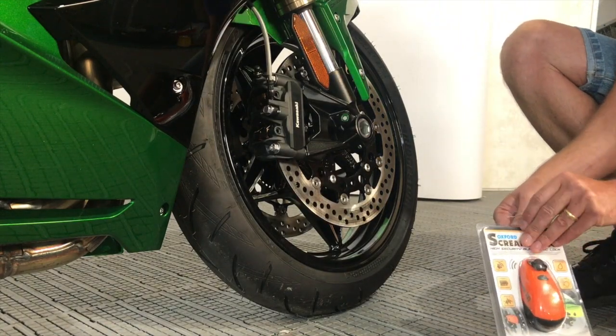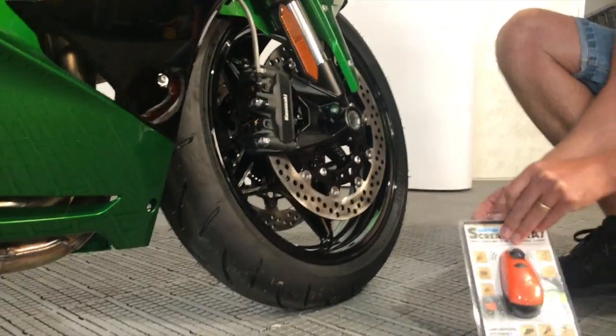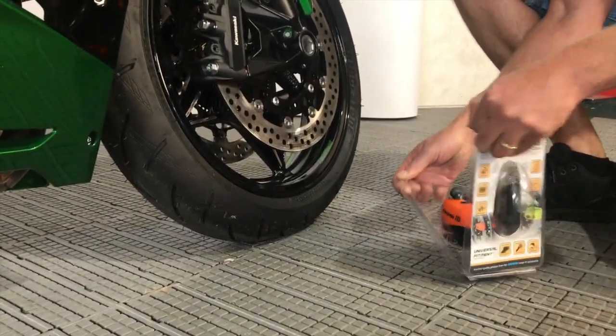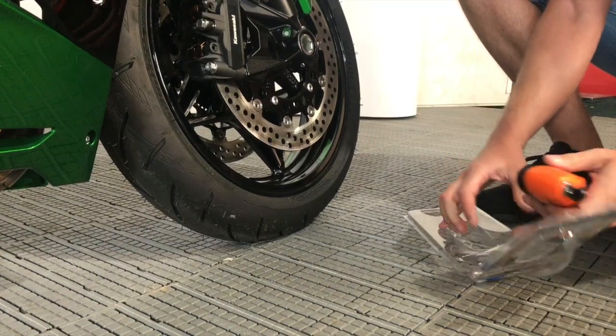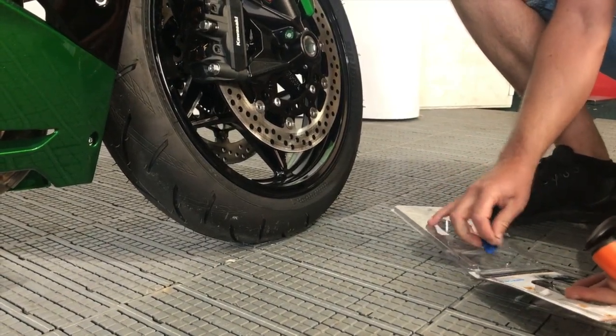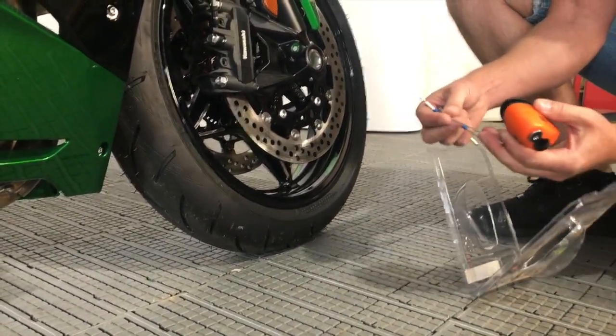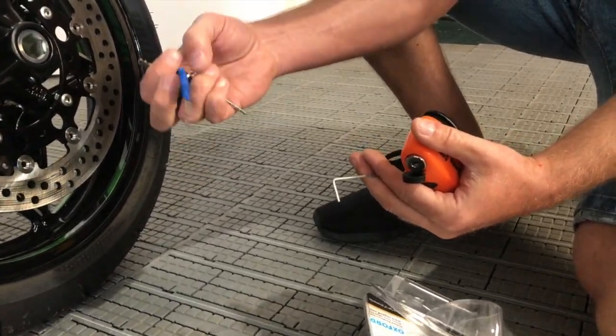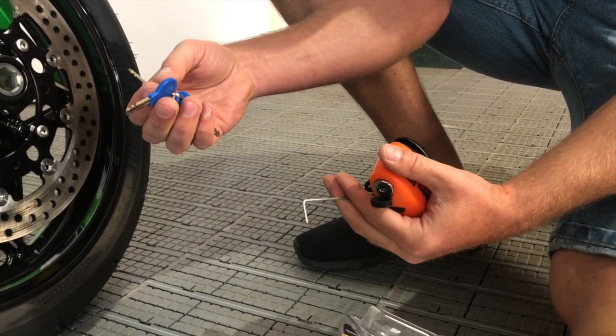They come sealed up like this in the packet. We're just going to open it up and take everything out. On the bottom of the packet you'll have the instructions, you'll have an allen key, and you'll have three keys. Obviously one of these you're going to put with the keys to your bike; the other two you're going to put somewhere safe.